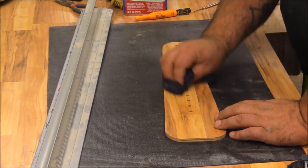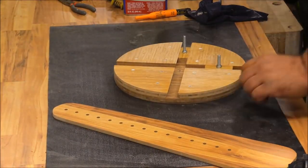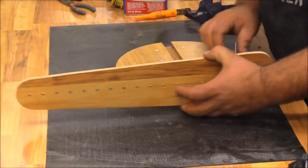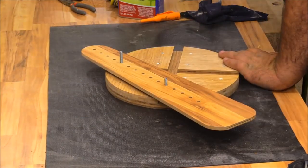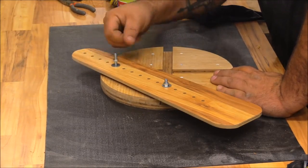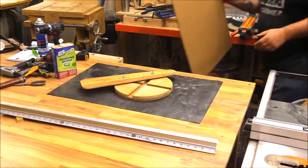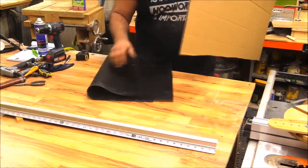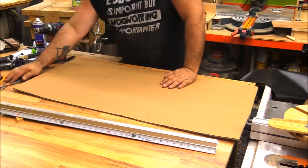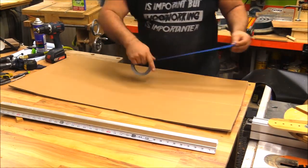A nice thing about using flooring is you can put marks on it and then with a little denatured alcohol clean up any mark, even permanent marker. The way it works: you put one position in one of the holes and another position in the opposite holes, and that creates the elliptical pattern. You can do different size ellipses by changing the hole positions — if you want something longer and narrower, just change the hole positions to accommodate what you're looking for.